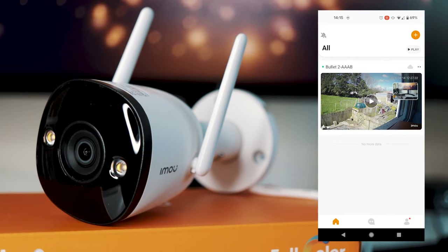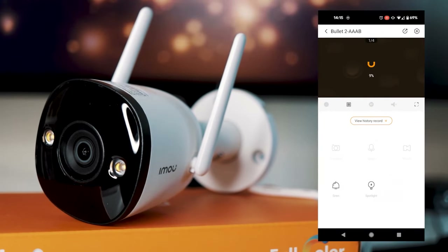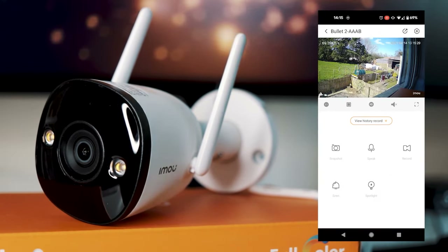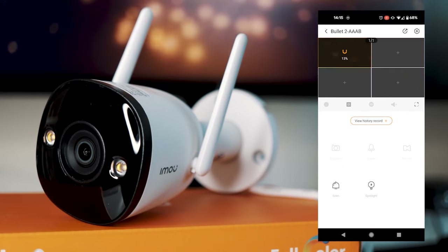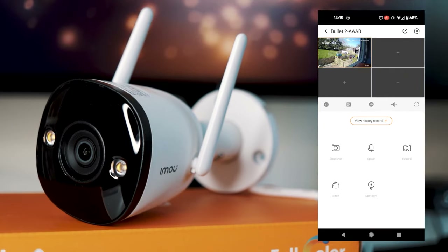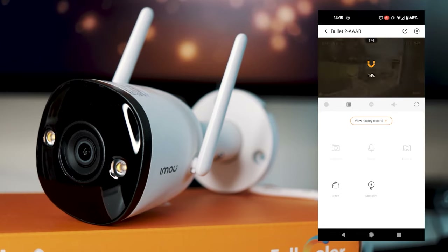Now for a quick overview of what you can do in the app. All the cameras you add will be listed on the main screen. If you click on one, the camera feed will load up, and you can also have a multi-view of different cameras. You've got a pause button to pause and play the feed, and the multi-view button lets you add more cameras into one view. You can also swipe through all the cameras you've added.